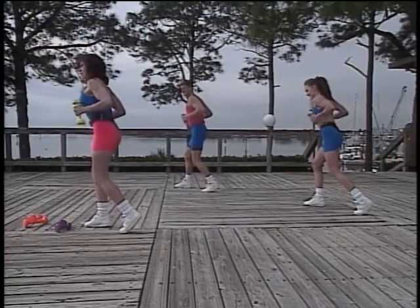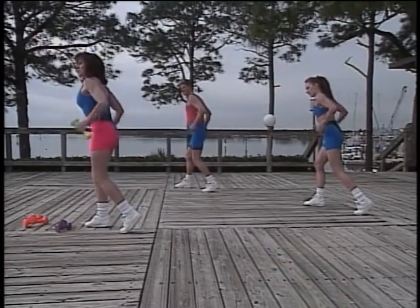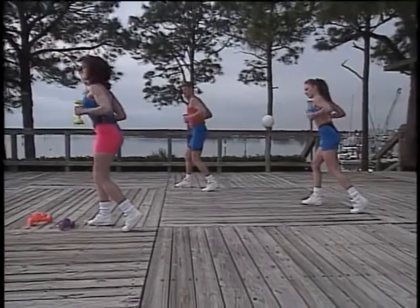I'm using heavier weights. If I find that I'm unable to handle them without sacrificing my form, I'm going to go ahead and switch to lighter ones. I'm just warning you.